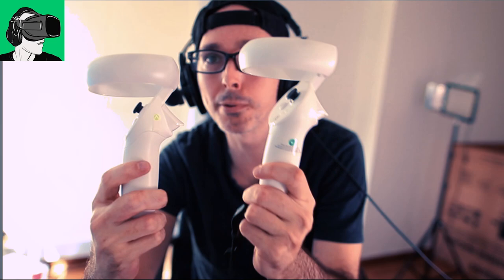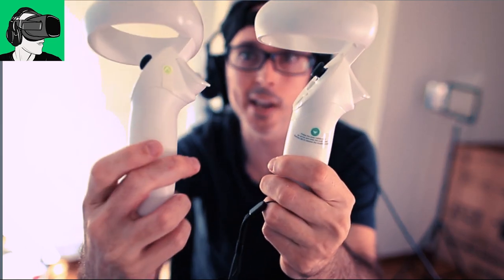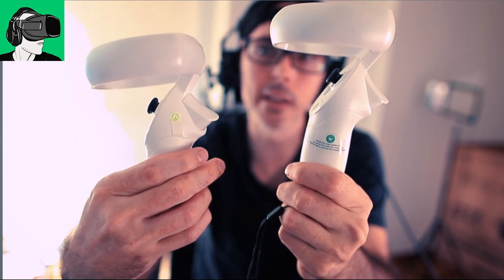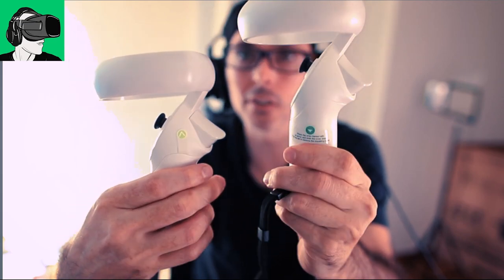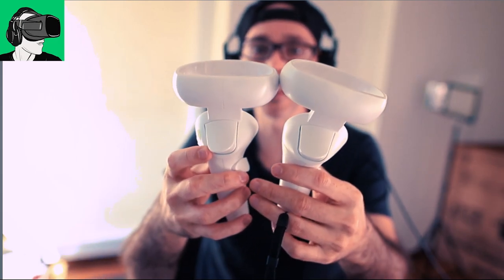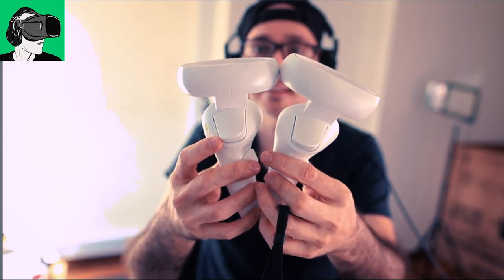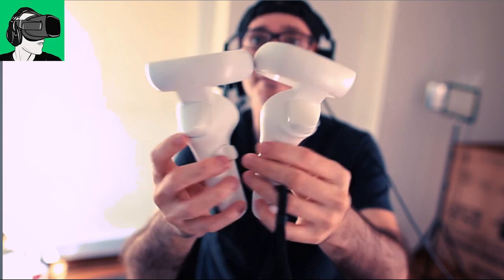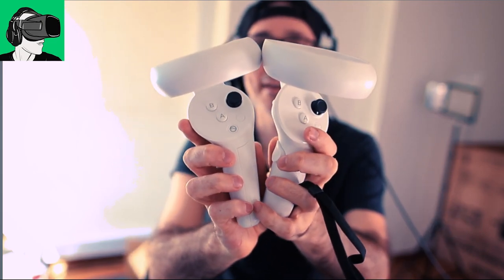So this is the Pico Neo 3 Link and this is the Pico Neo 3 Pro. The way you can differentiate is that on the Link, you have this sticker here, which is a lime green. And on the Pro, you have a dark green sticker here on the left-hand side. And they are exactly the same. So same button, same weight, same length, same width, same absolutely everything.